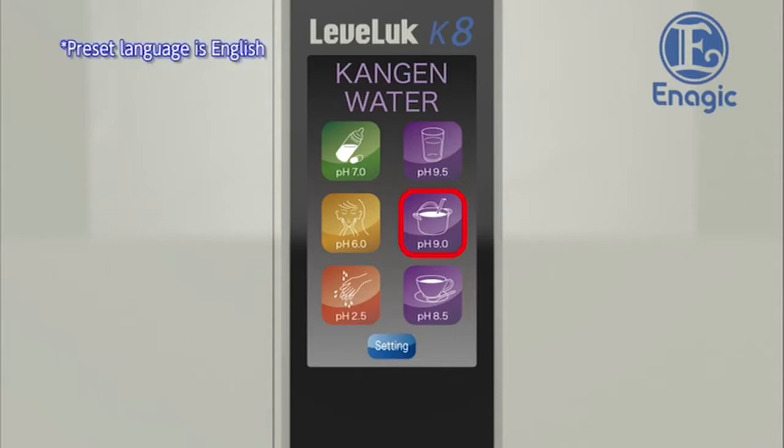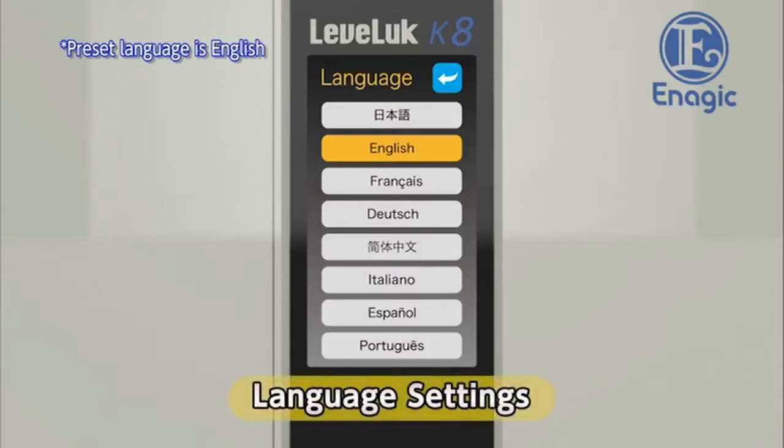Touch the settings button on the bottom of the home screen. First, we will set the language for the touch panel and voice guidance. Touch the button for the desired language from the eight language options — the preset language is English. A voice guidance message will be played in the set language. Return to the settings screen after language setup by touching the back button in the upper right corner of the screen.